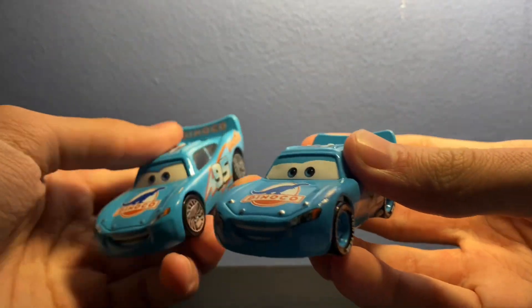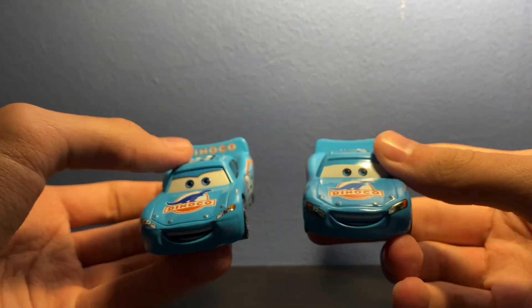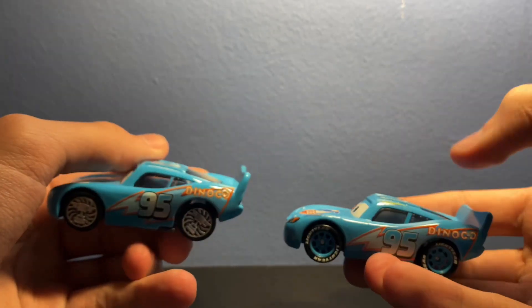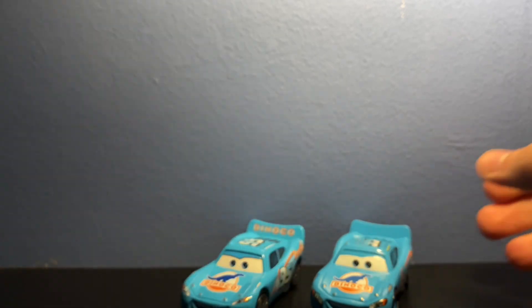Of course this is the Chinese Dinoco McQueen, because Dinoco McQueen hasn't been released in Thailand yet. But very nice overall.